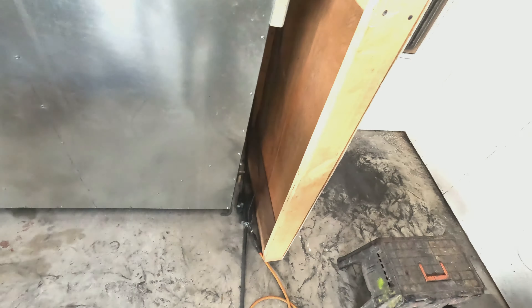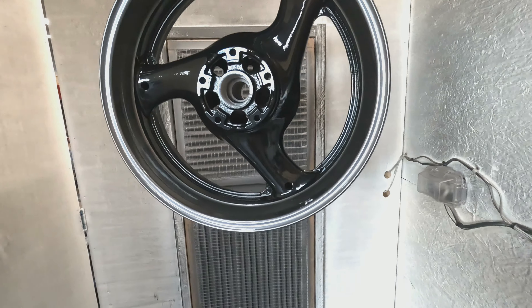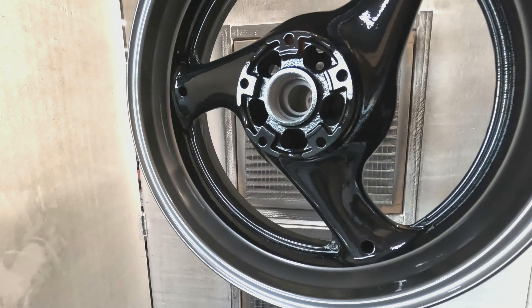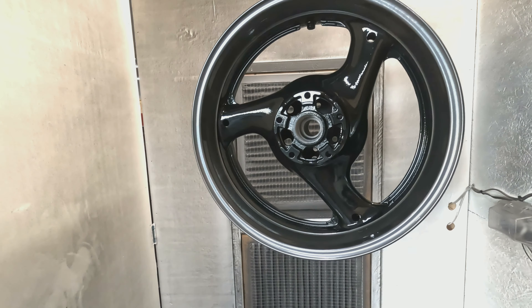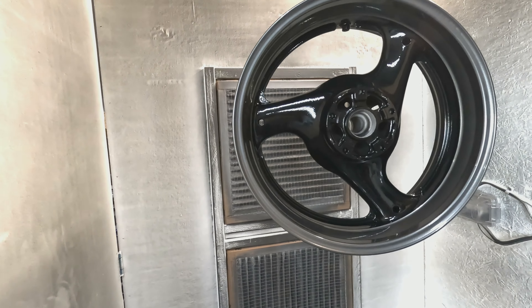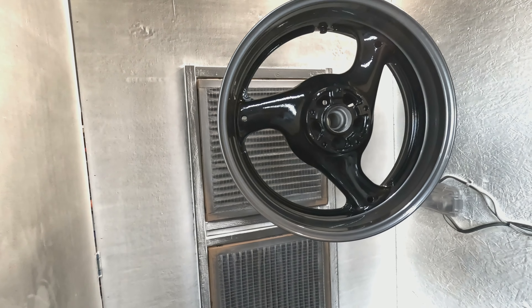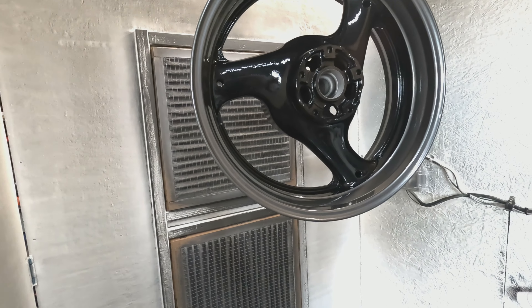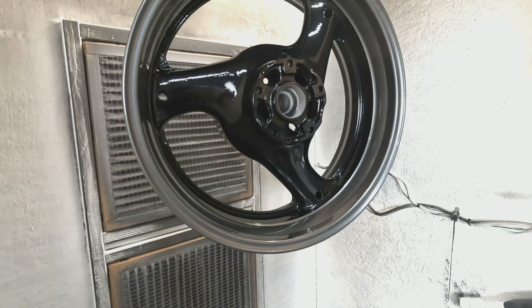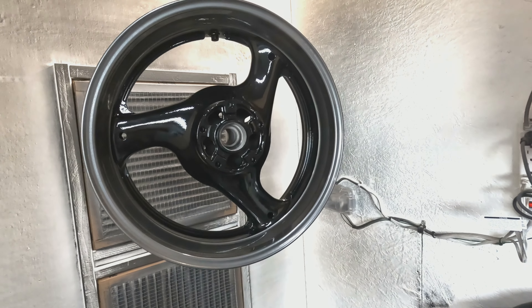I just pulled the rear rim out of the powder coat oven and I did a two-tone with the black chrome and black. This baby is still kicking up the heat right now — I literally just pulled it out. I left the light on so you can kind of get a better view of it. It's a black inner spoke with the outer rim section done in the black chrome.